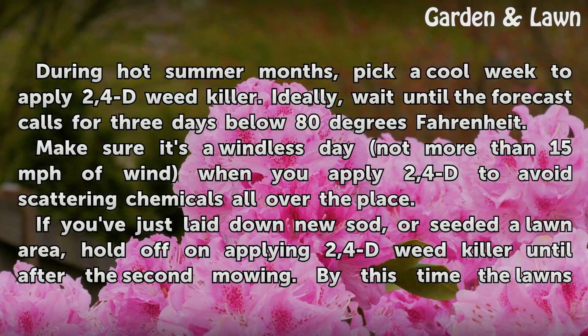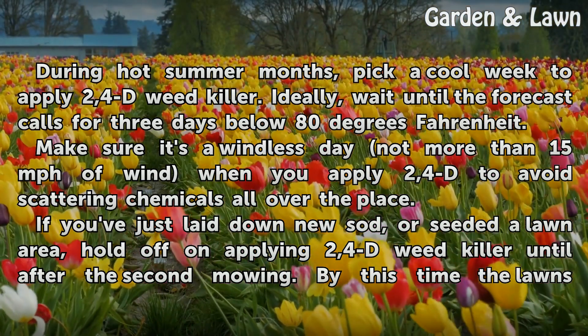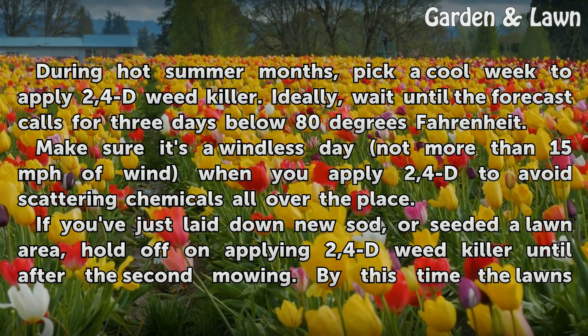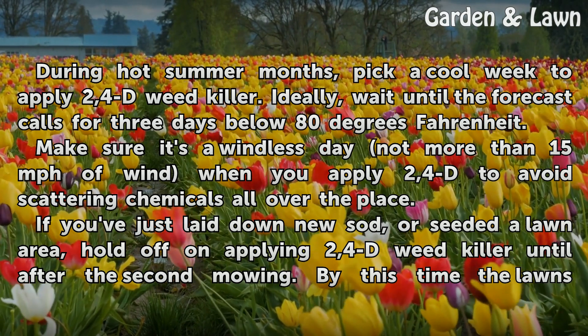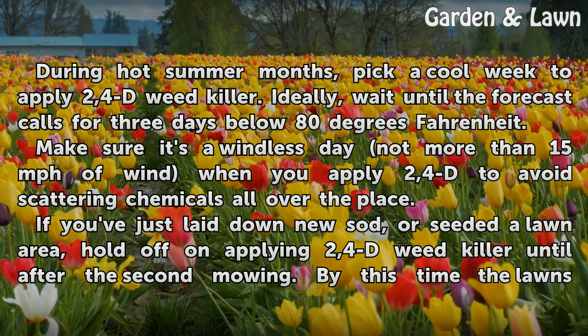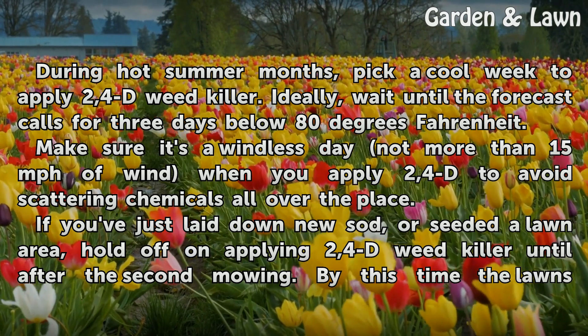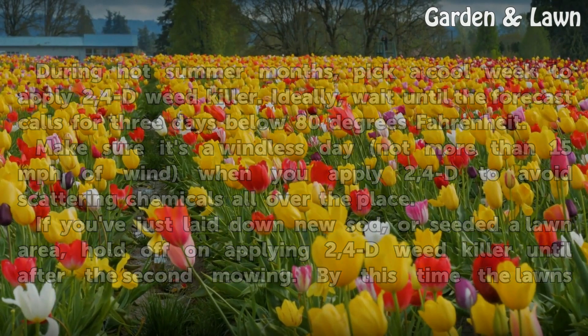During hot summer months, pick a cool week to apply 2,4-D Weed Killer. Ideally, wait until the forecast calls for 3 days below 80 degrees Fahrenheit. Make sure it's a windless day — not more than 15 mph of wind — when you apply 2,4-D to avoid scattering chemicals. If you've just laid down new sod or seeded a lawn area, hold off on applying 2,4-D Weed Killer until after the second mowing.